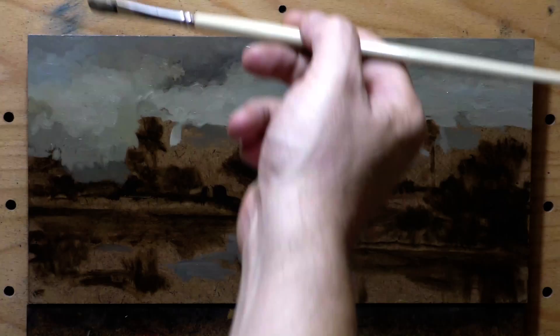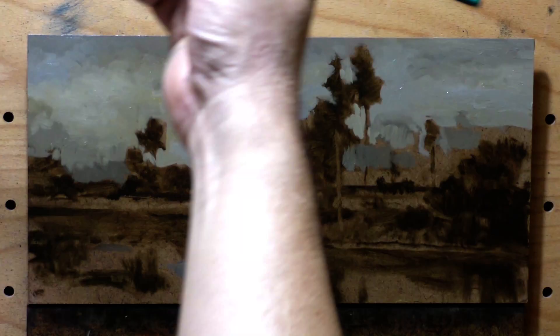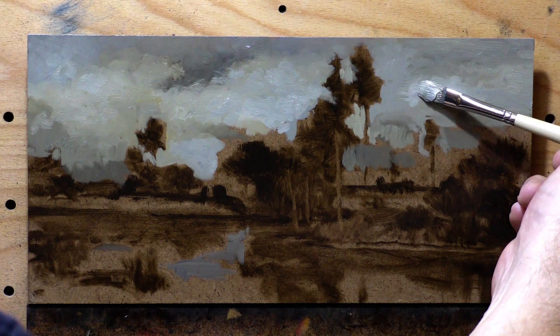It's not that ivory black is an unstable color — it's very stable — but you've got to give it a chance to dry. And if you give it two weeks to dry, it's very solid. You can oil it out and do whatever you need to do. People in the know, they know not to do underpaintings with ivory black unless you're doing your quick underpainting and going right into your color, then everything locks into one solid paint film.